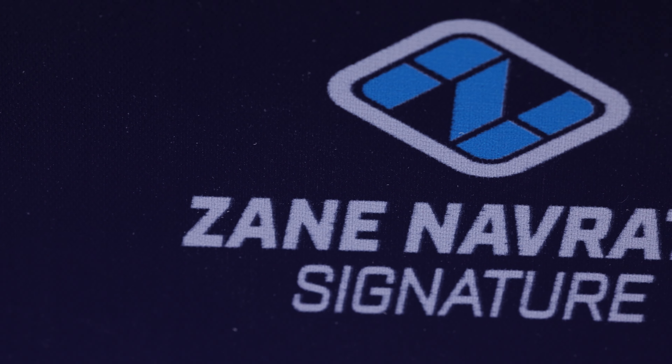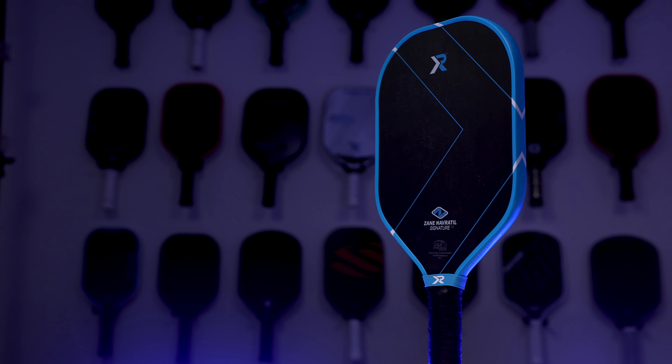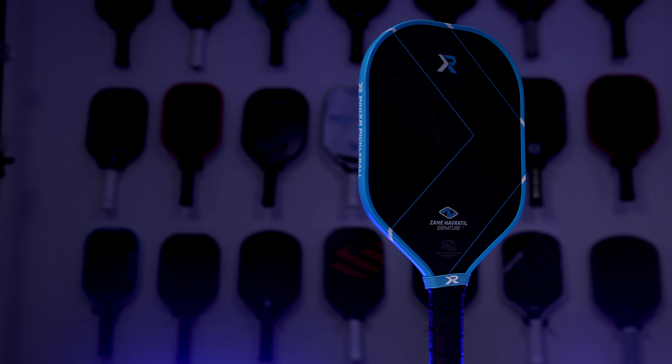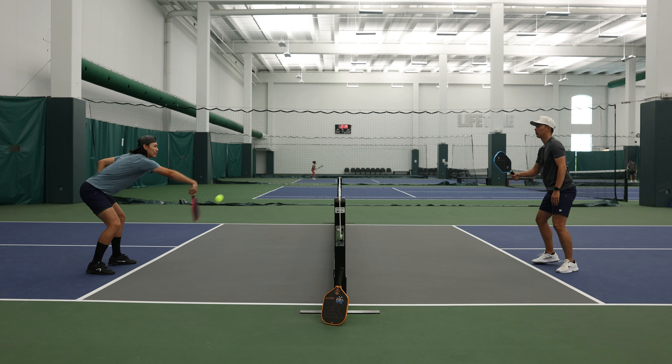The balance point is also higher than last year, which is going to give you more plow through — and in my opinion that was the biggest problem with the paddle last year. It had one of the lowest balance points on the market, which was great if you liked really head-light paddles, but not great if you wanted stability in the head. So now they have that, and that's really about all that's changed. They've also added a 16mm version of Zane's paddle, which I think is a very welcome addition — I was surprised they didn't do it last year.